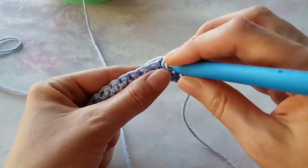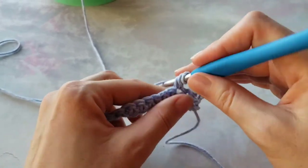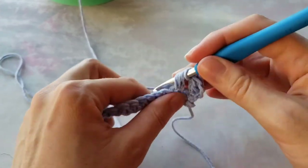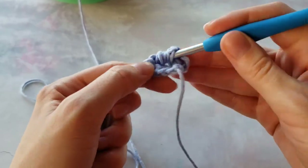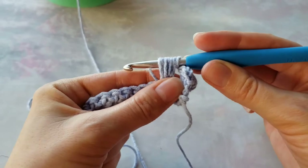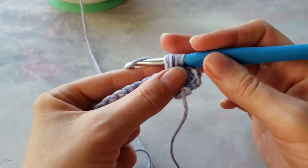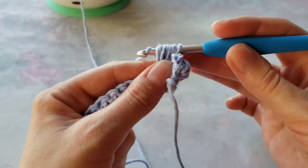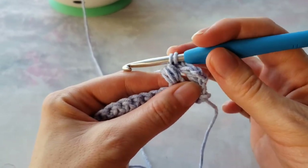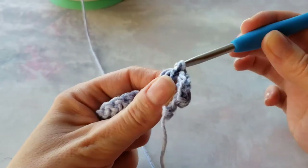Yarn over, insert your hook in the next stitch, pull up a loop, and two more times in that same stitch. Make sure all the loops are even — you can tug on them. You have seven loops on hook. Now yarn over and pull through only six of them. You have two loops. Yarn over and finish it as a single crochet.